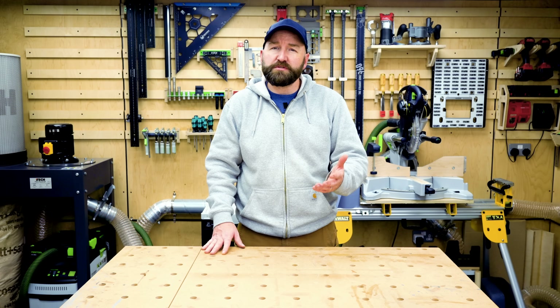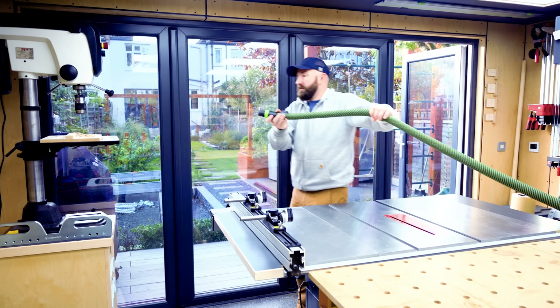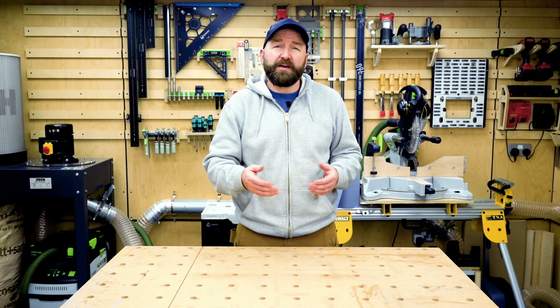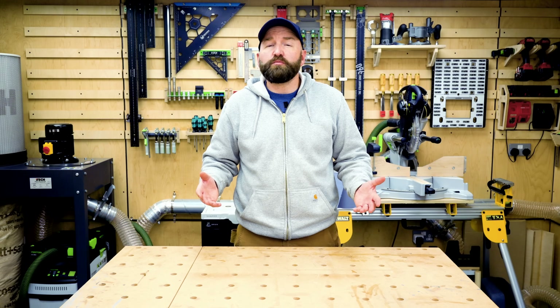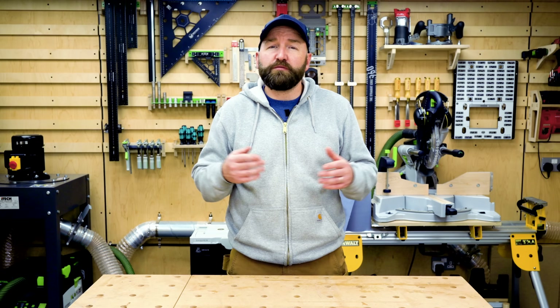The humble shop vac is pretty key in most shops, but in small shops there can be problems. Hose and power cables are probably creating a trip hazard, or you can't reach everywhere you need with your hose — and surely no one wheels their vac around the shop. What an annoying waste of time that is. The result is that you probably just clean up less often. All you really want is the vac to be fixed, with a long enough hose to reach everywhere you need, but everything up and off the floor. The solution: a boom arm and a hose extension.